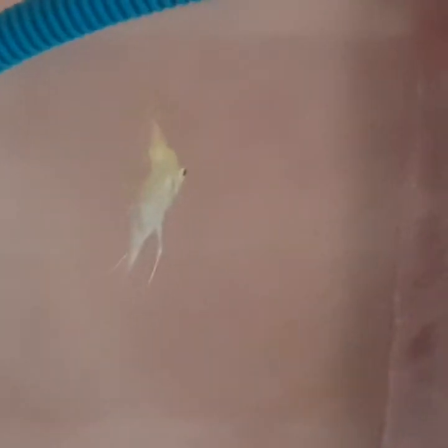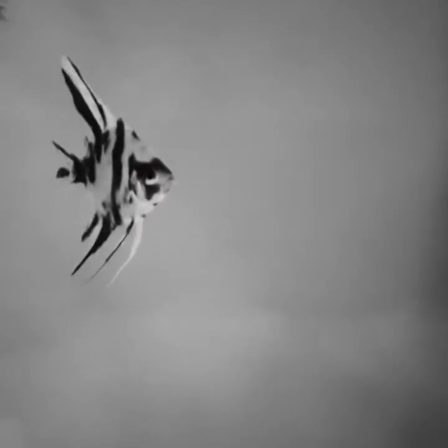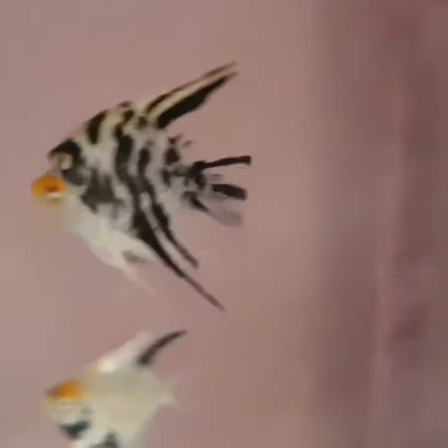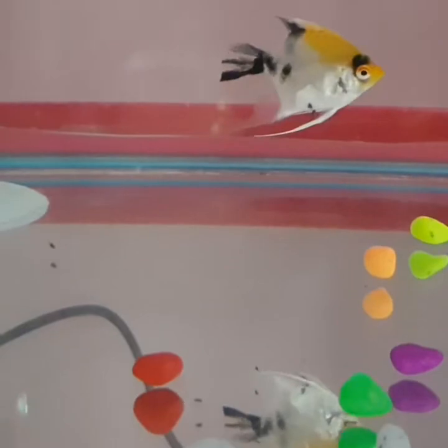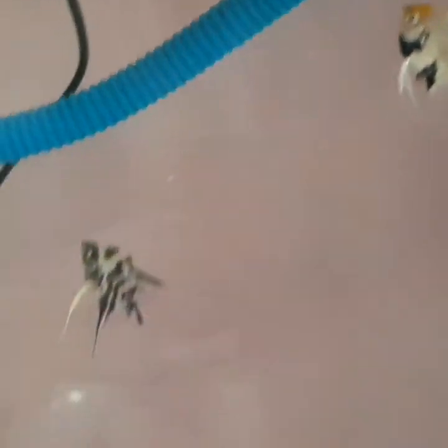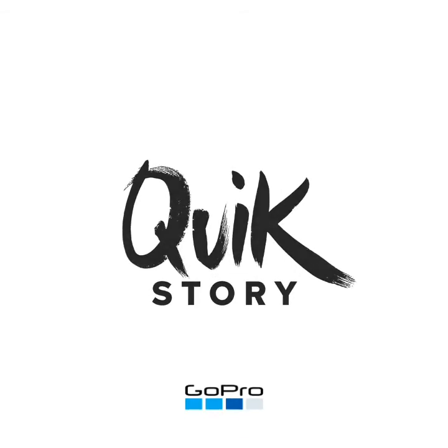You can buy this kind of angelfish — the veil angelfish. It's good even if you're a beginner. If you can afford it, go ahead and buy it. If you have a pet store nearby, the fish can be expensive depending on the breed, so keep that in mind when buying.